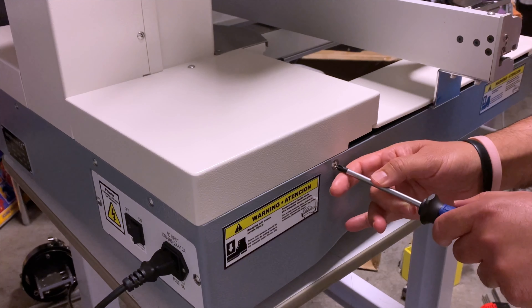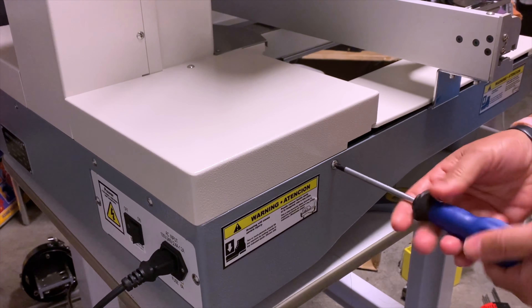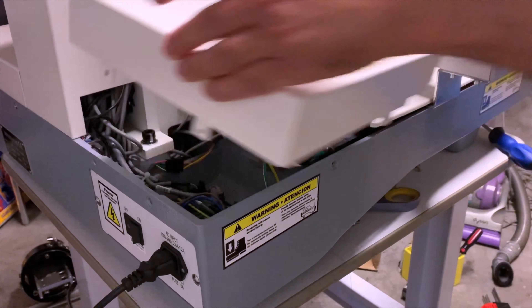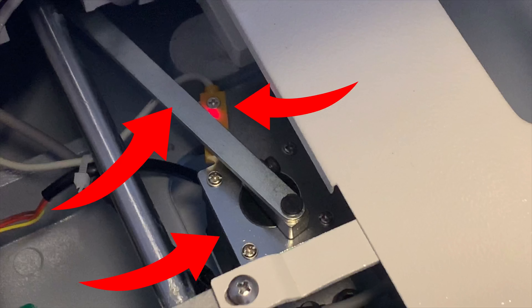Next, we will talk about the step motor and the safety sensor that work together with the movable knife. In order to have access to these parts, you will need to remove the right side back cover from the machine. In here you will see a step motor, a sensor, and an arm connected to the step motor that helps move the movable knife.